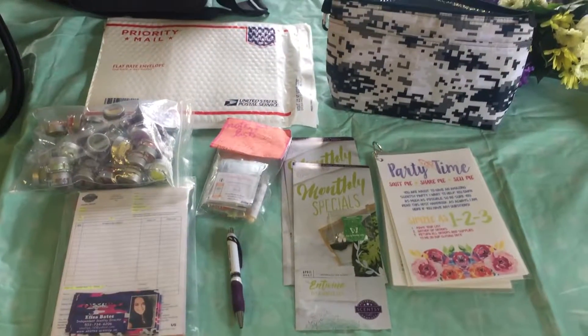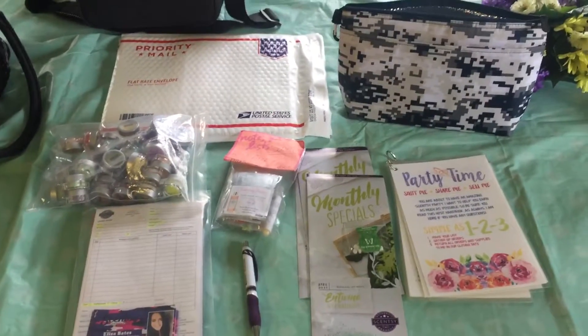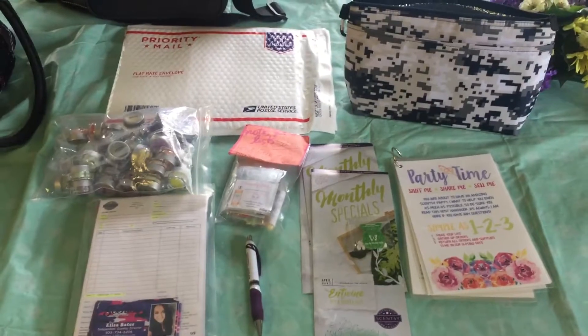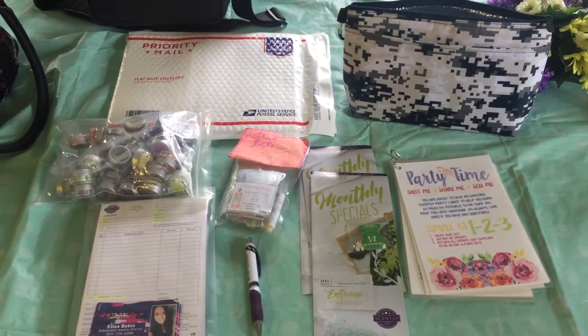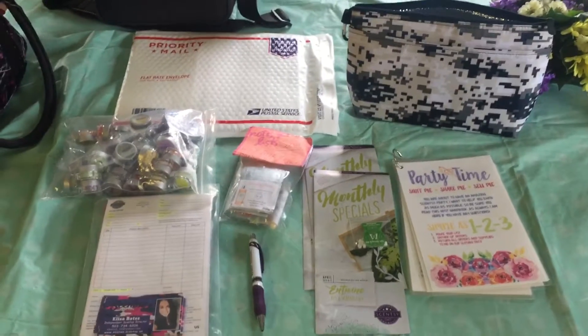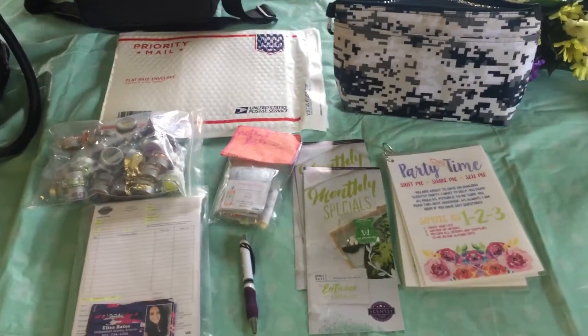Hey everyone, Elisa Bates, independent Scentsy director here, coming to you today to talk about mailable catalog parties. This is a great way to have a party with a friend or family member that may live a few hours away or lives in a different state. You can simply mail them a party and then have it mailed back.